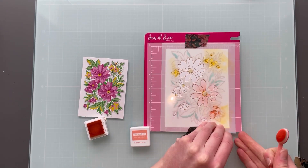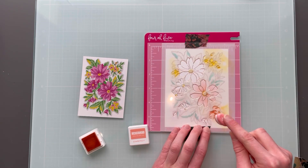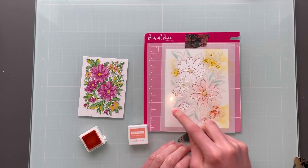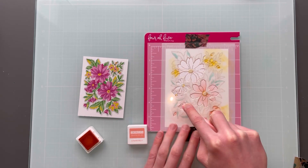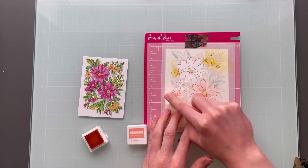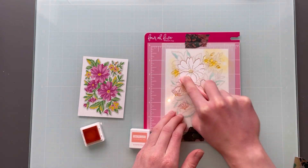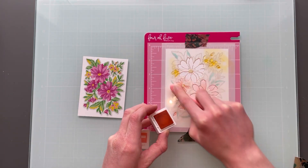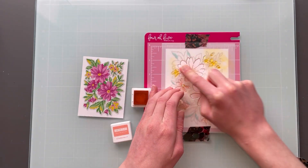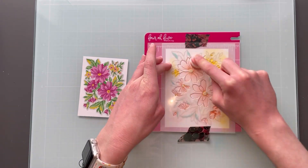Next I'm going to take some Grapefruit again. You can see in that bottom right corner I'm doing it a little bit heavier, but in all the other areas I'm going to do a lighter application of this so I can add some layers to the flowers. For this one I am going to do kind of an ombre look, so there's some darker spots and some lighter spots, and it kind of fades out in these flowers and leaves.